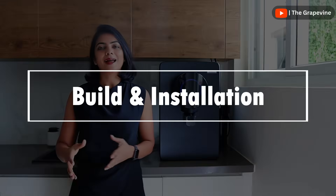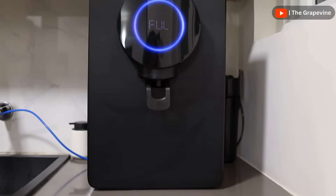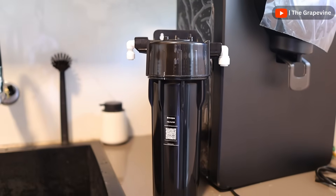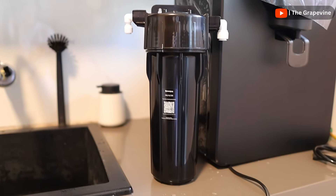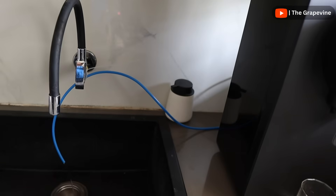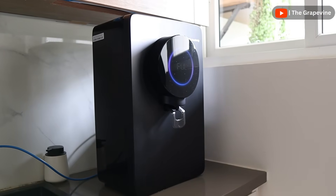Now let's talk about the build and installation aspects. The installation was promptly done by the Atomberg team for free in Bangalore. Please do check serviceability in your area before ordering. The box comes with all the essential brackets, connecting pipes, and a pre-filter worth 1,500 rupees for free. The inlet and outlet pipe is quite small, however, but the installation person can replace it based on the position of your water purifier.